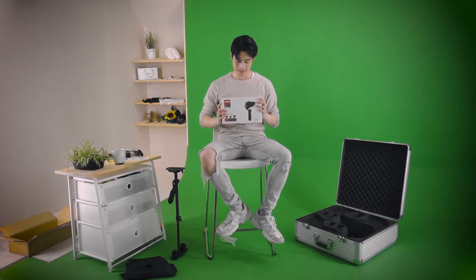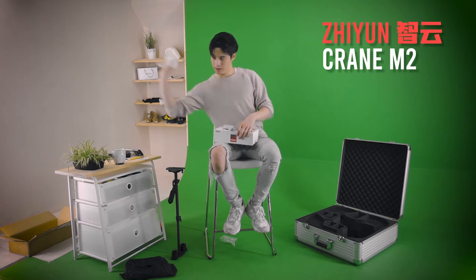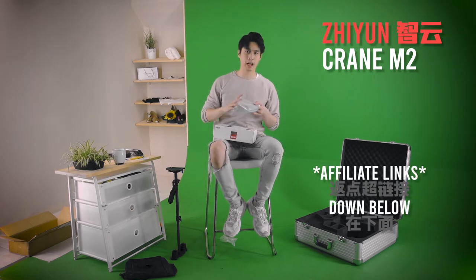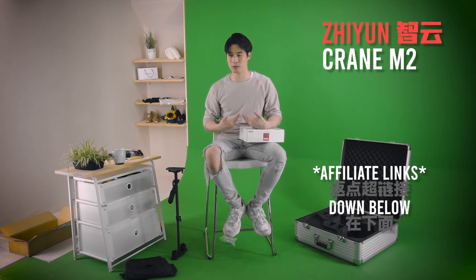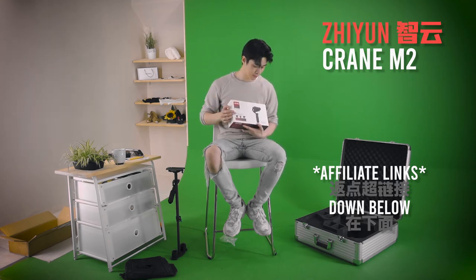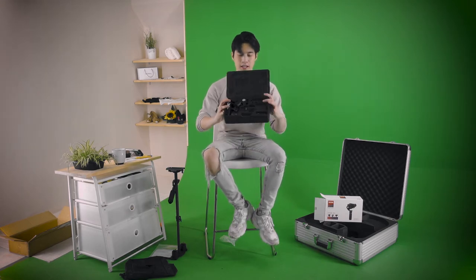This is a motorized gimbal — it's the Zhiyun Crane M2. I'm just going to be honest with you guys: if you use the affiliate links, it really helps me out, helps out the channel, no extra cost to you guys, but I get a small cut from the actual seller. Please do consider using the affiliate links down below. Anyways, this is the Zhiyun Crane M2. The packaging is honestly really, really nice — it's compartmentalized.